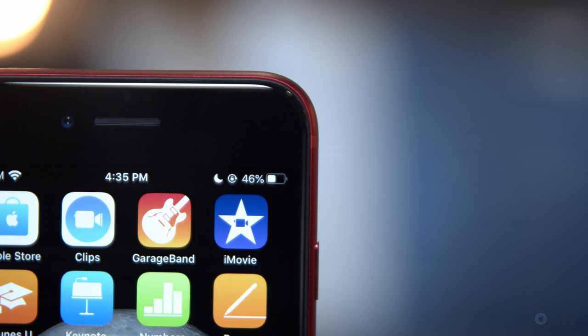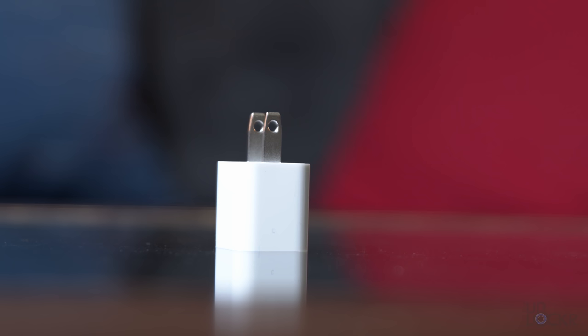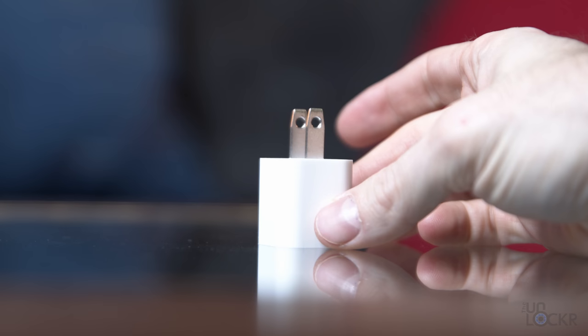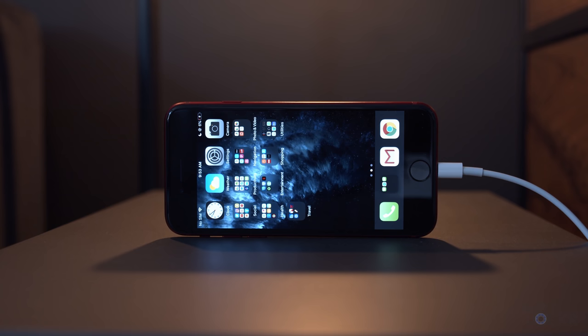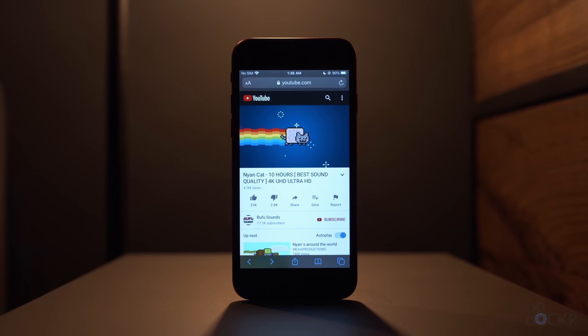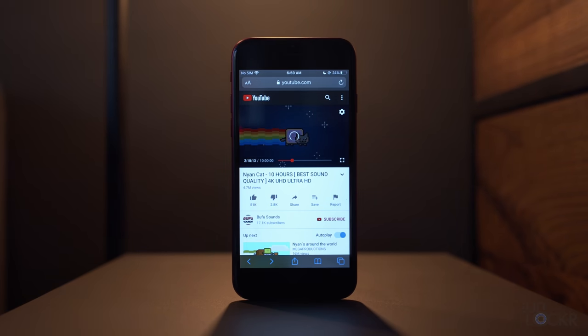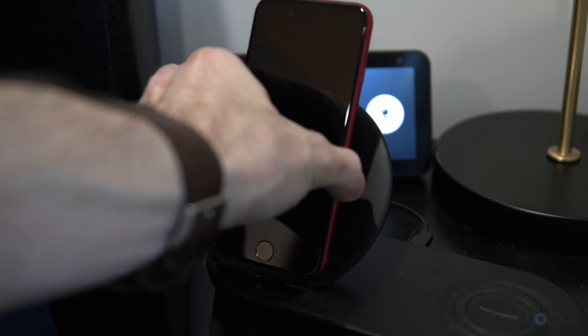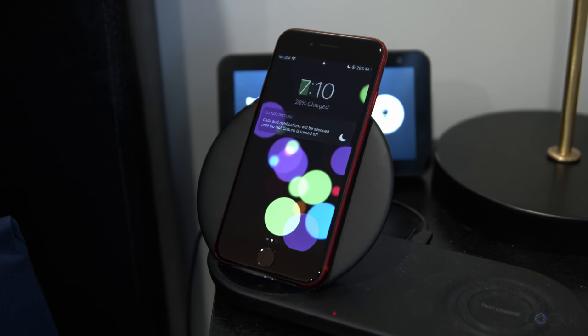Next to that, we have our Lightning port that supports 18-watt charging, which can supposedly give the phone 50% battery of the 1,821 mAh battery in about 30 minutes. Unfortunately, they do not include a charger capable of that in the box — if you have an iPad charger and a USB-C to Lightning cable, you can use that for faster speeds, or purchase an 18-watt charger online. The phone can also charge via Qi wireless charging, which is actually rare at this price range.